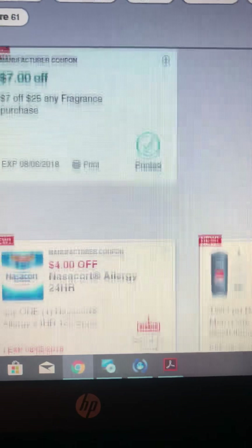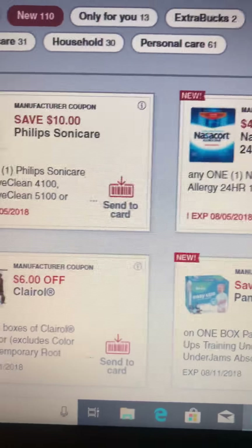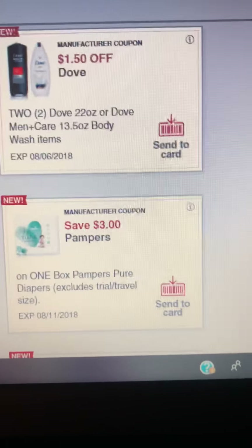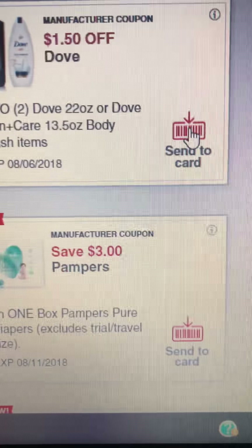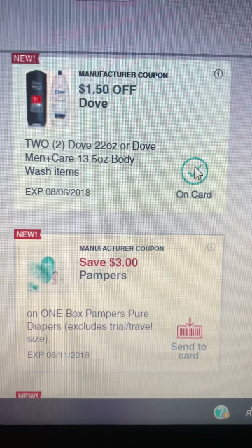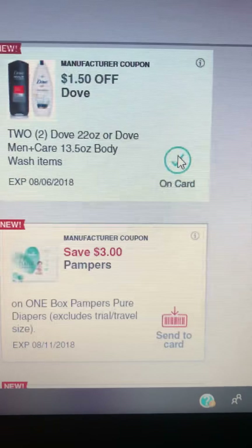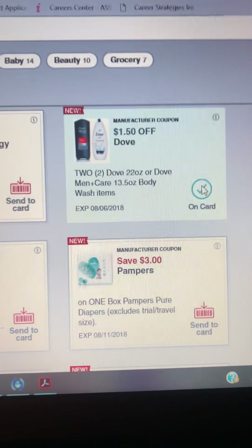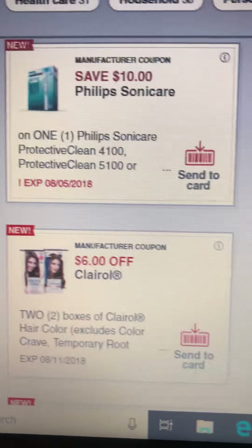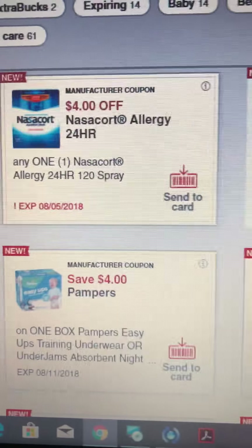Now let's get into the manufacturer coupons. You guys already know what a manufacturer coupon is. Basically, you click on the 'send to cart' button, and once you go into CVS and pick up your items, clip those coupons before you go, enter your telephone number at the register, and those coupons will automatically apply. Remember guys, you can only use these coupons once, and you want to read the coupons and make a list of how many you need before you even get there.